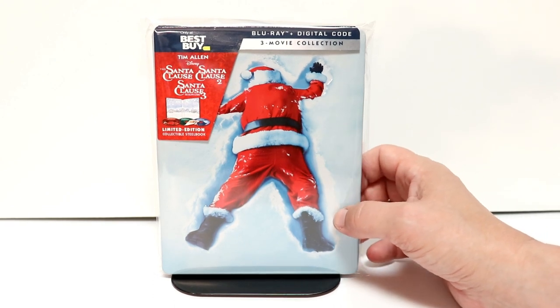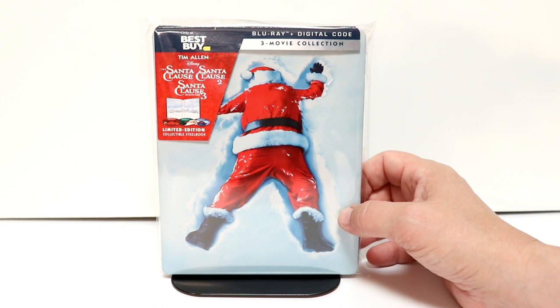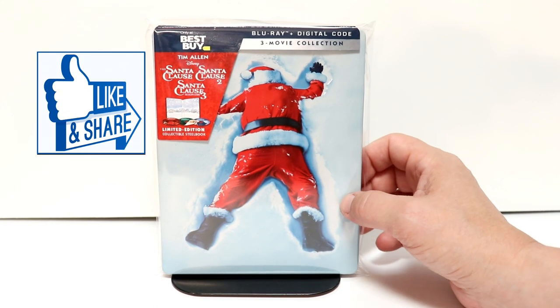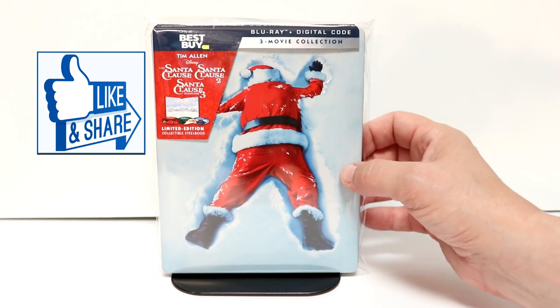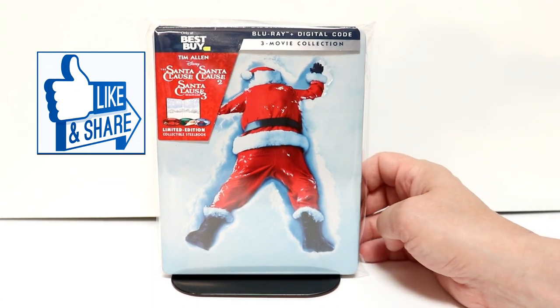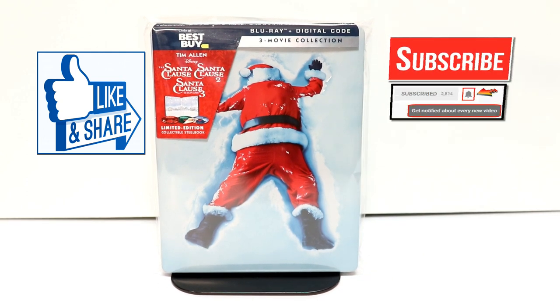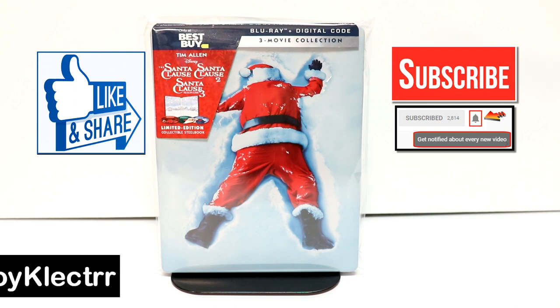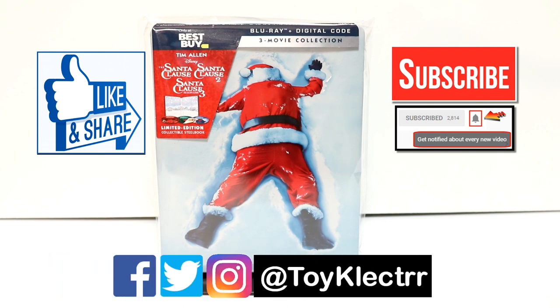Please leave me a comment below. Let me know what you think about the Santa Clause movies. I've seen all three of them — it's been a long time since I've seen them — but very nice to have a nice steelbook collection of these. If you like what you saw here today, please give it a thumbs up and share the video. If you haven't subscribed to my channel, I'd really appreciate it if you'd subscribe. Please remember to hit that notification bell so that you can be notified every time I upload a new video. I'm on Facebook, Twitter, and Instagram, so you can find me there. We will see you next time.